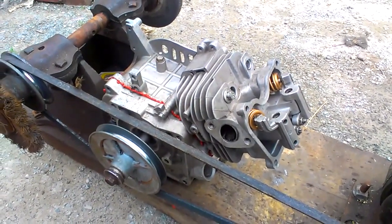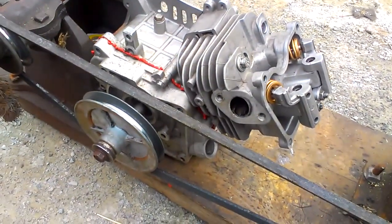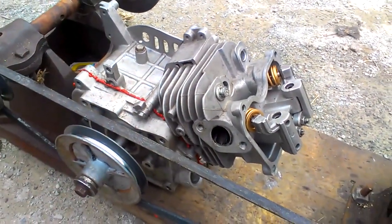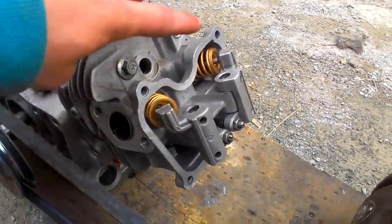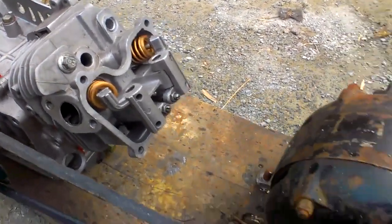There's oil in this bad boy to keep it all lubricated and going. As you can tell I had to put some gasket maker on because it was leaking a little bit, but other than that it looks cool — and thumbs up for the gold valve springs that I painted there.